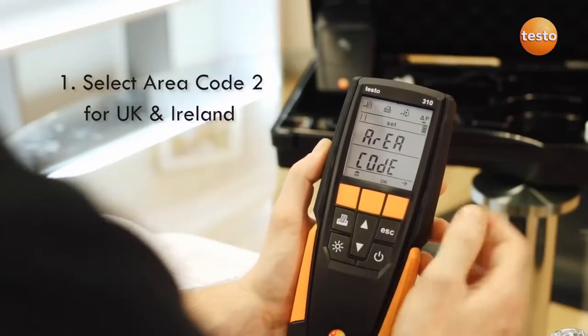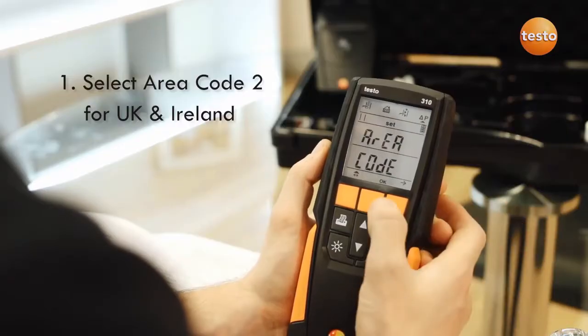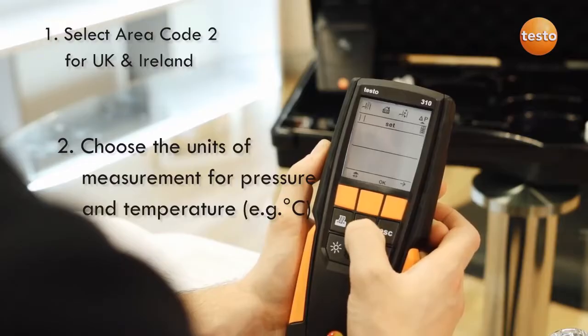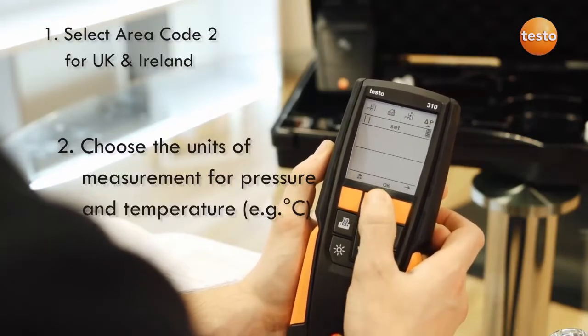It's important to set the area code to 2 for UK and Ireland. Without it, the analyzer won't show combustion ratio during flue gas measurement, because ratio is unique to us and it's not used anywhere else in the world.